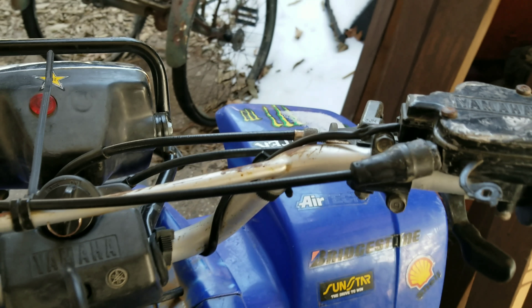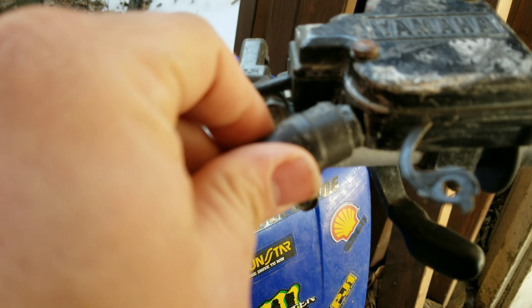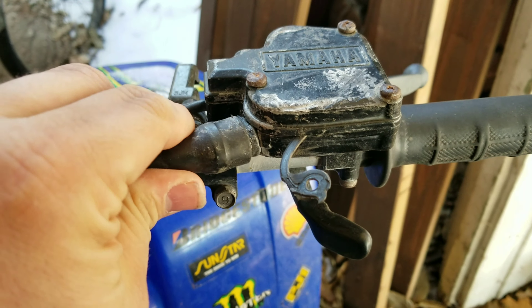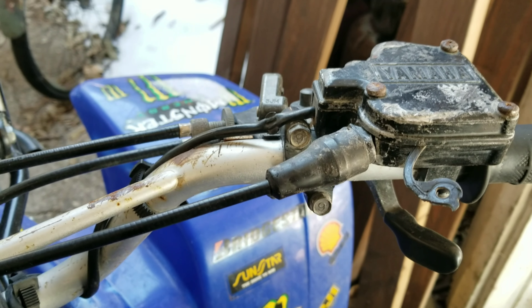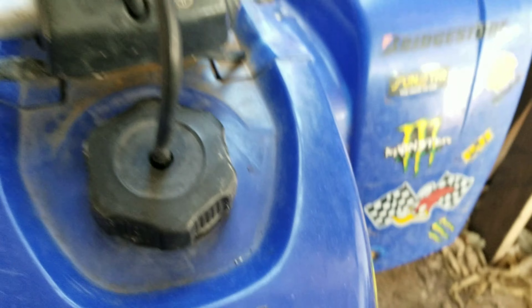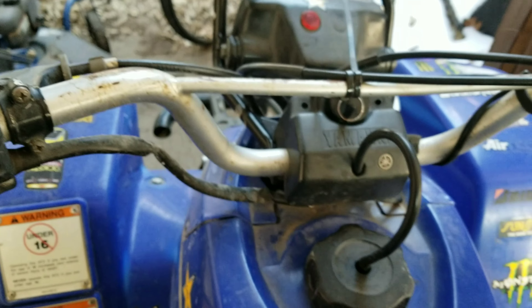The only thing I've really noticed is I'm going to have to get a new thumb throttle for it. This one's broken, and I don't think I'm going to bother having somebody try to weld it. I think they're like 50 bucks.